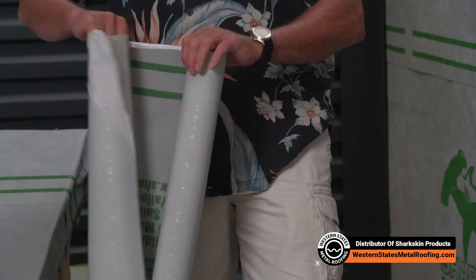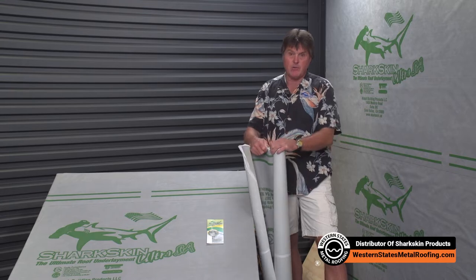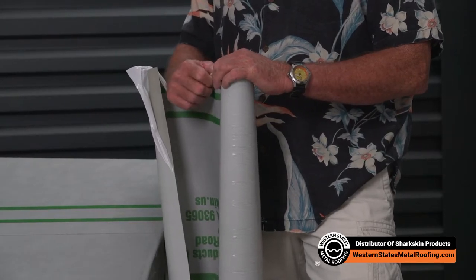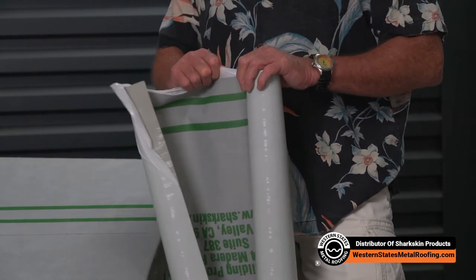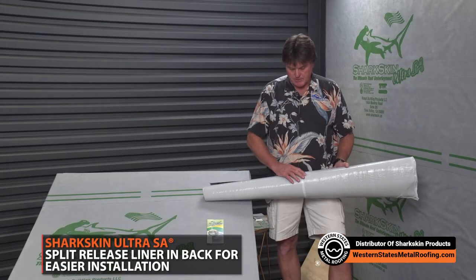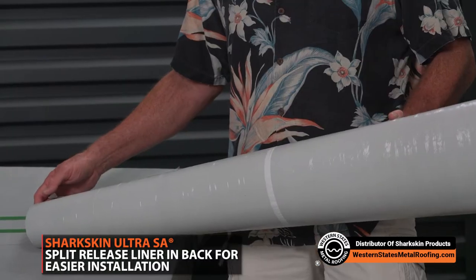Instead of having the release liner cut clean with the edge of the roll, we added an extra three-quarter inch so that contractors and installers working in cold weather with gloves on don't have to take their gloves off — you can still grab hold of the release liner while you've got gloves on. We've also got a split release in the center of the roll so you're not trying to pull a release liner off the full width of the roll.